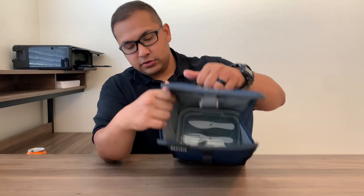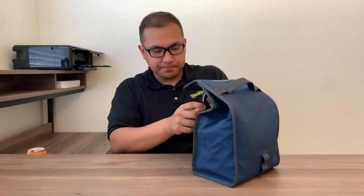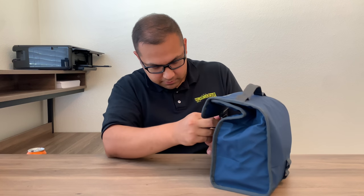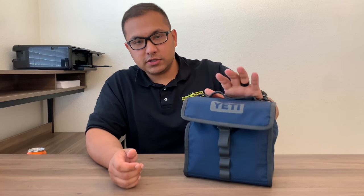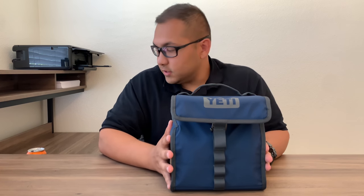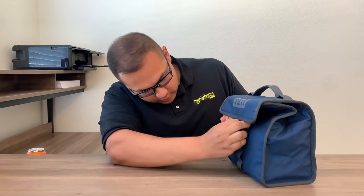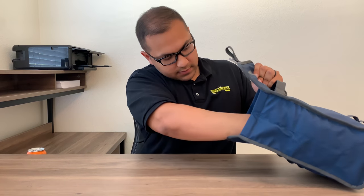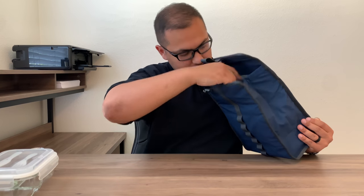It's a great lunchbox — very portable, smaller than the Yeti Hopper 8 but still very portable and durable. It comes in different colors, so I'm probably going to get one for my wife as well. I definitely recommend it. Just make sure you get the Yeti ice because it fits in there perfectly. If you only take a lunch container, you could probably put another Yeti ice on top.